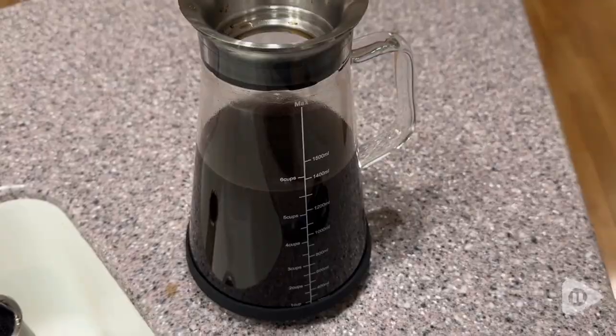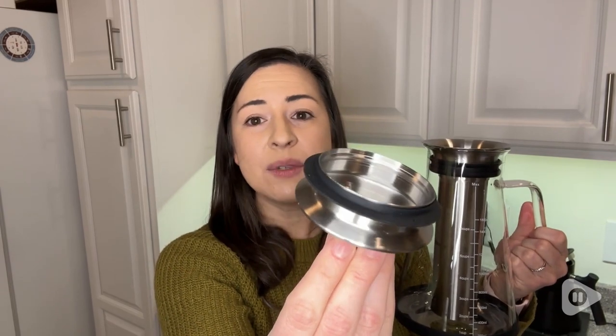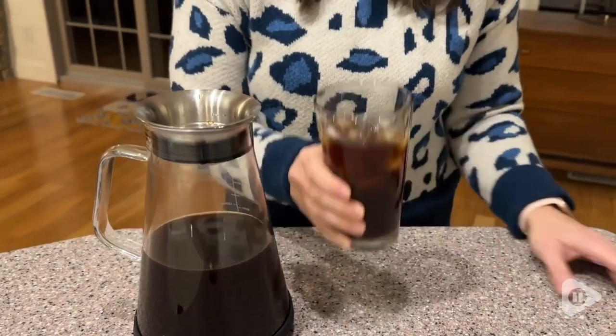A cool feature about this is the fact that the lid has a rubber gasket around it, so that keeps your coffee super fresh and it also prevents any odors or flavors from other food that is in your fridge from getting into your coffee and making it not taste its absolute best.